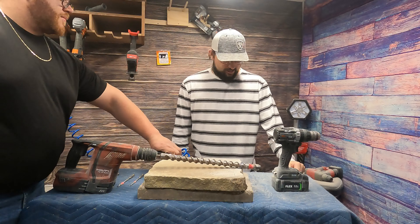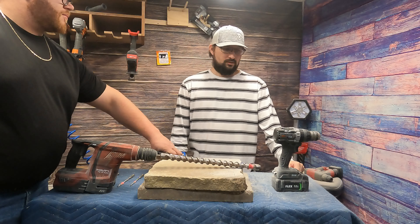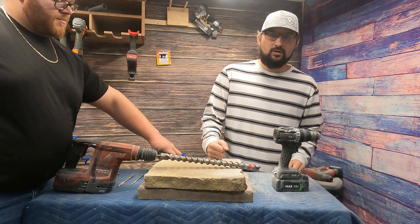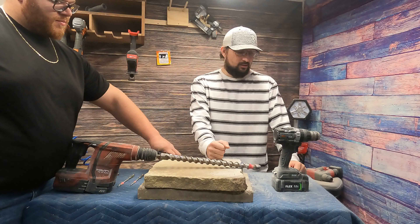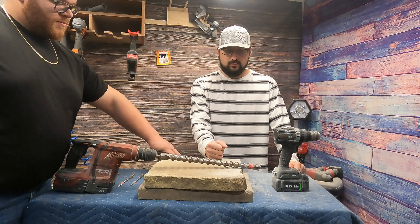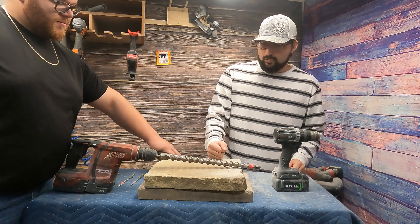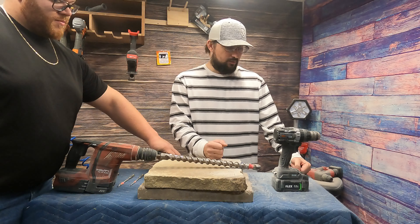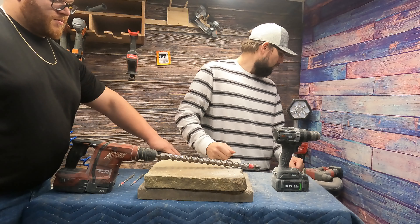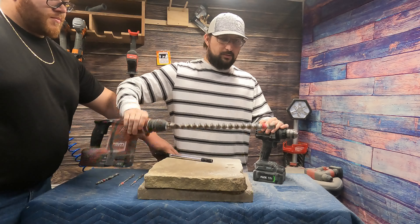Alright, we're back, the desk is cleared out sort of. It goes without saying — don't drill concrete or stone in a confined space like this without ventilation or evacuation systems, but we're just doing a video so I'm being fairly safe here.